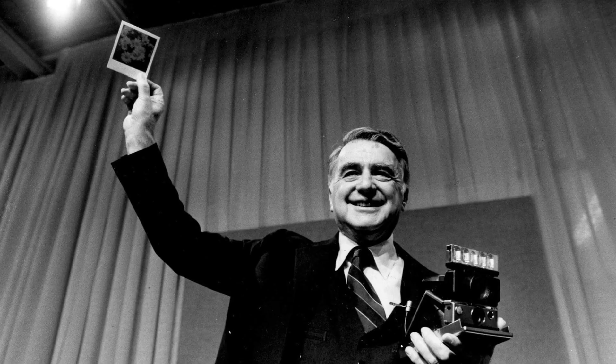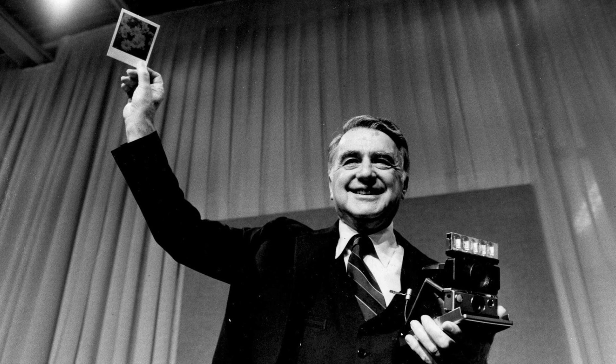In 1948 he created the world's first instant film camera. In the years following, Land worked incredibly hard to improve his invention, and in 1972, Land got up on stage and unveiled to the world the Polaroid SX-70, and with it the first truly instant film that developed right before your eyes.